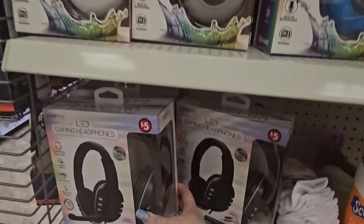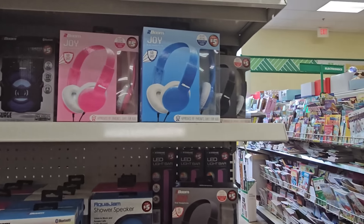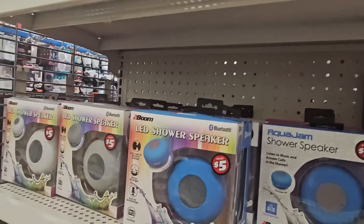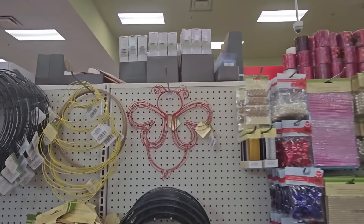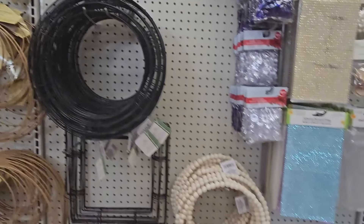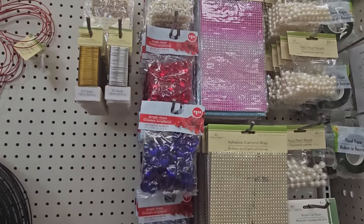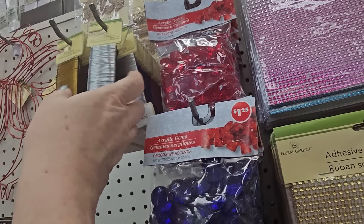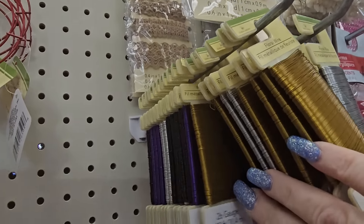Compatible with PS4, PS5, Xbox, Nintendo Switch, and PC — for five dollars! That is new. And in this store the crafting section goes all the way down the wall — ladybug foam, beehive foam, circular crafting beads, acrylic gems, floral wire in silver, gold, and also black, purple, blue, and red. Amazing, haven't seen colored floral wire in a long time.